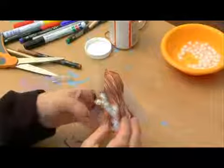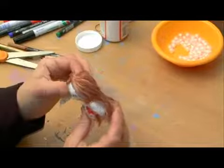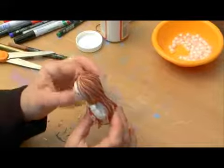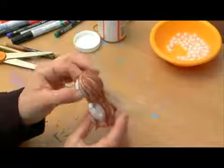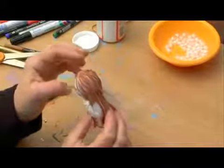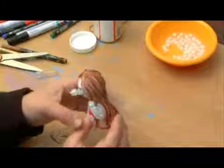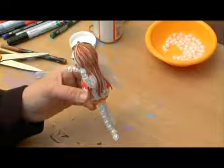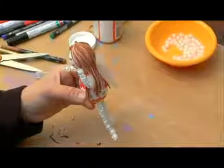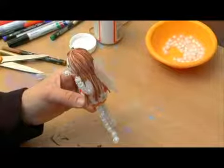There have been those that have done this project and they've created a whole series of puppets just from the same technique with the styrofoam balls, and that was actually the way they made their puppets. They've either attached them with a stick on the back or with a string hanging, but they didn't necessarily make it so that it was a fairy puppet. But we're not going to make a whole series of puppets along this theme — we're going to make one special puppet, the fairy puppet.